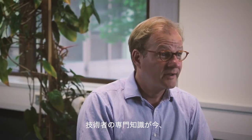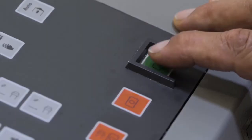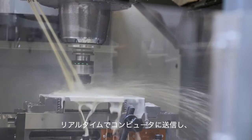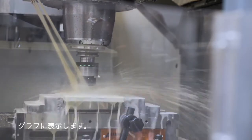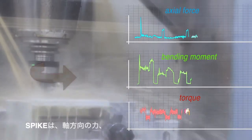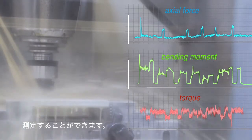The engineer's expert knowledge is now combined with a modern, powerful analysing tool. As soon as the process that is to be analysed starts, Spike is sending data in real time to the computer and displays these as graphs for better visualisation. Spike can measure the actual force, the torque and the bending moment with a high sensitivity.